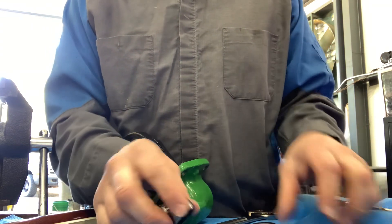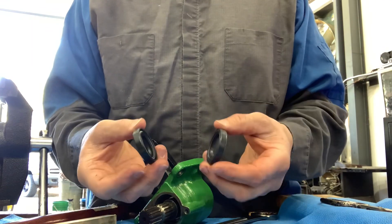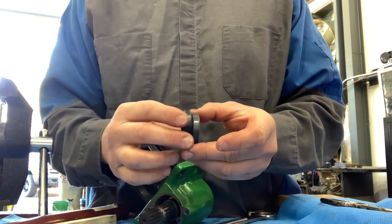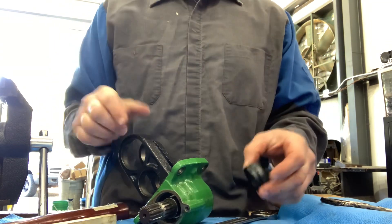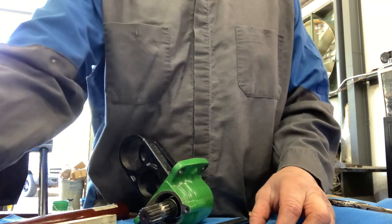So what I'm going to do is, I bought two seals and I'm going to use one as a dust boot or dust seal. And you can go and use the seal.